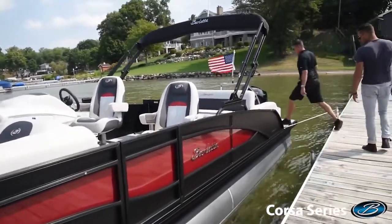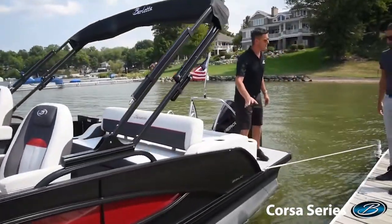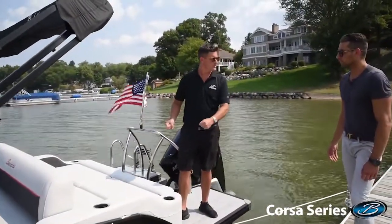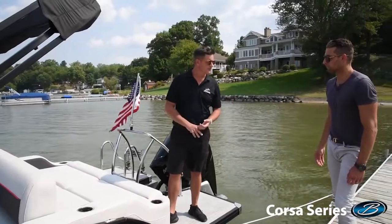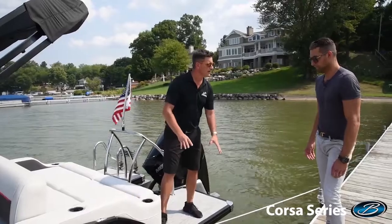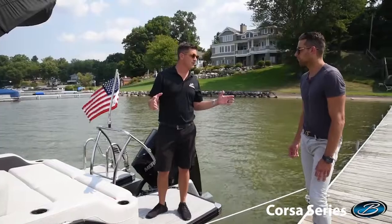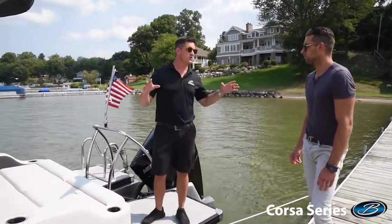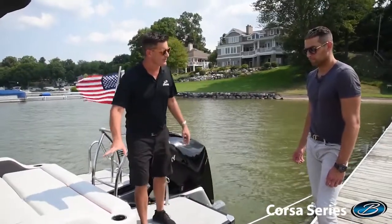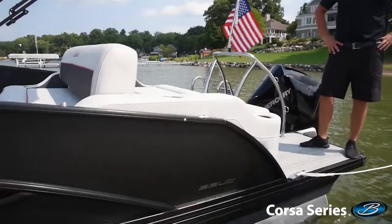Another thing I picked up on quickly when we were doing the design work is what you did differently back here. All of our boats that have an open stern — like the UC or our SS packages — they've all got kind of a sweeping flow to the back. I love it because it's very nautical. It reminds me of an old barrel-back boat from the twenties — just classic nautical design, and it looks great on a pontoon. But this is a little different than what we've done in the past. Tell me about it. Well, it just adds to that edginess and sportiness to this rail design.